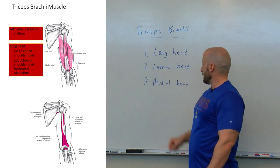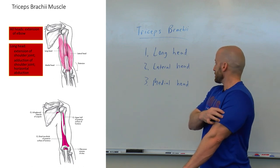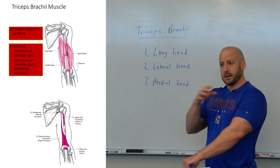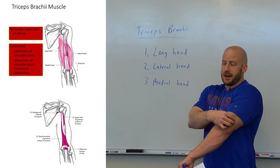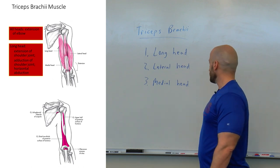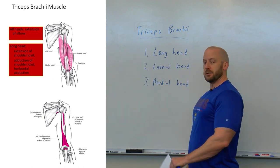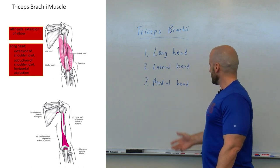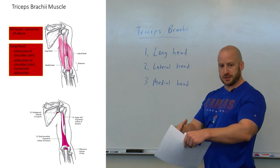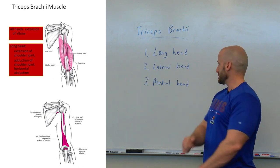The lateral head is on the outer edge, the lateral side of the arm. It's shorter than the long head and basically originates on the humerus, the upper arm bone. Its fibers converge towards that triceps tendon and hook into the olecranon process as well. The medial head is on the inside, the middle part of the upper arm. It's also a shorter head compared to the long head. Its fibers converge into that triceps tendon and connect to the olecranon process — the elbow.